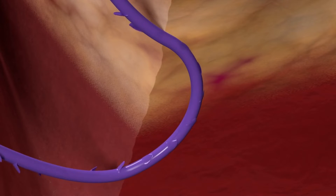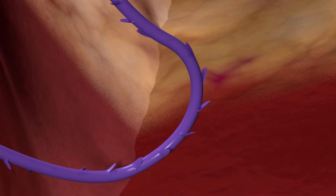The barbs on the Quill device retract flush with the suture during deployment and then anchor into the tissue for secure fixation.